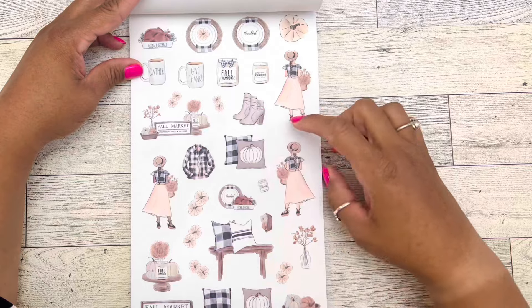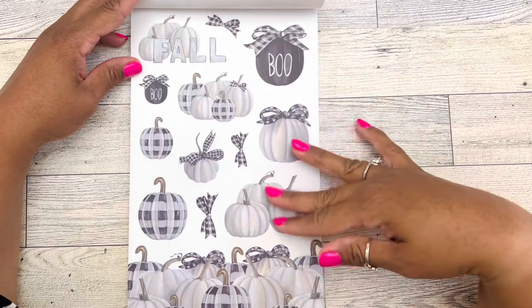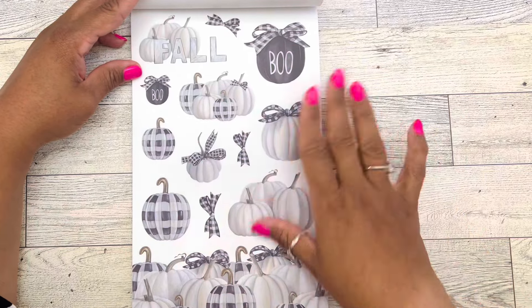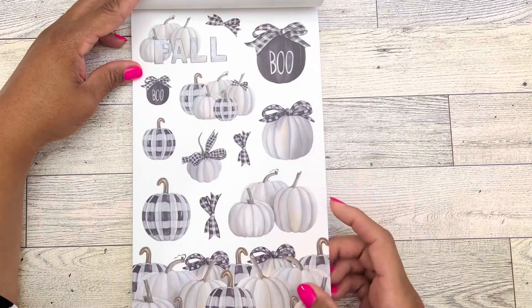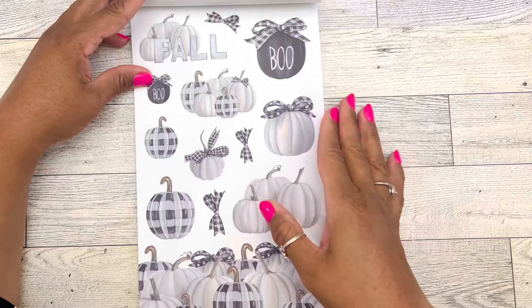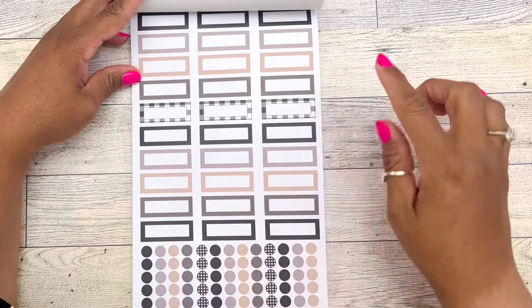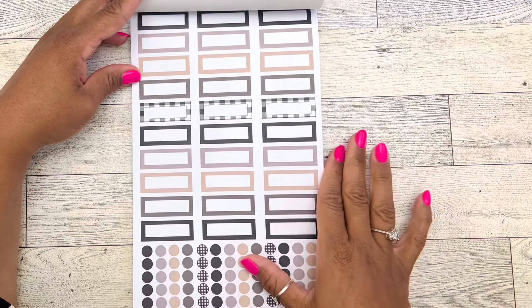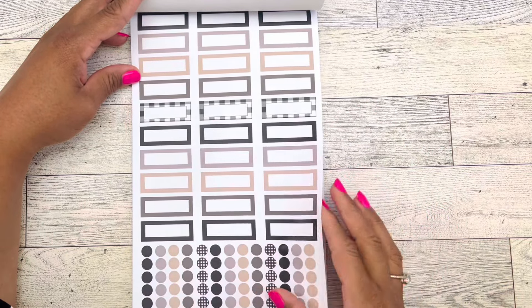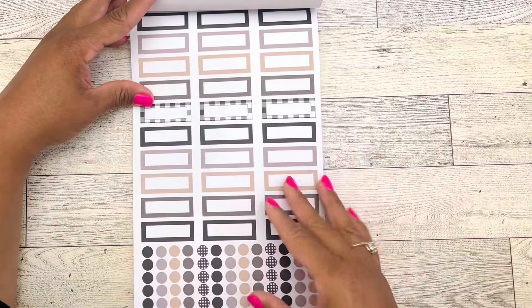Then we have icons: some boots, pillows, dolls, a table setting, and a bench with pillows. How many of you have boots like that? Two pages of those. Then we have maybe some Halloween theme — a pumpkin that says 'boo,' another that says 'boo,' white pumpkins with plaid bows, a pumpkin cluster, and one that says 'fall.' Two pages of those.